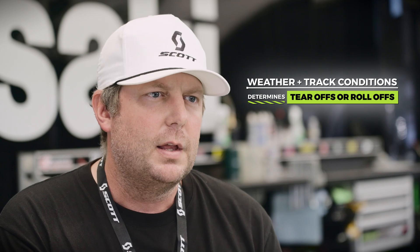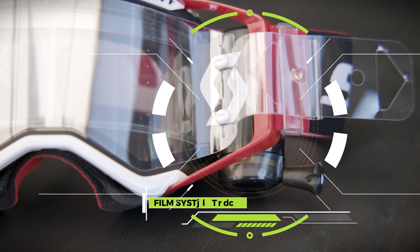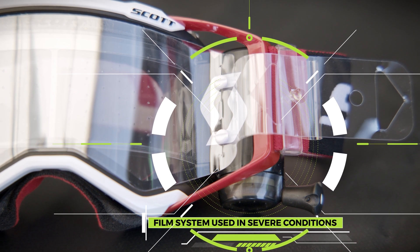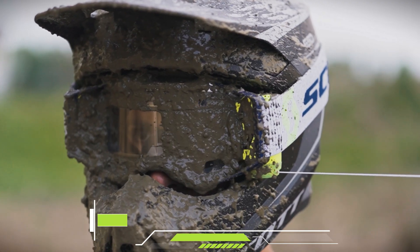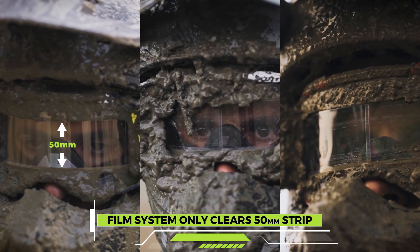Ninety percent of the time we're running a perimeter seal tear-off, but in conditions that are really severe, we may bring out what we call a film system, or roll-off. It's a film that goes across and we pull it — it wipes everything off. It's two canisters with a strip that goes across, and you have more than 21 pulls. The disadvantage with a film system is that it's only 50 millimeters wide. They're two different goggle setups, but they both have their importance.